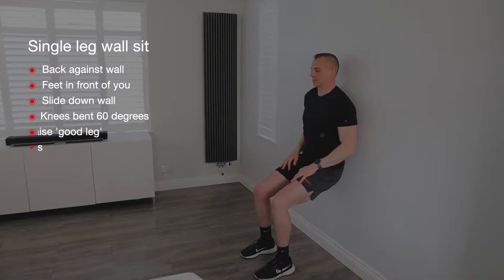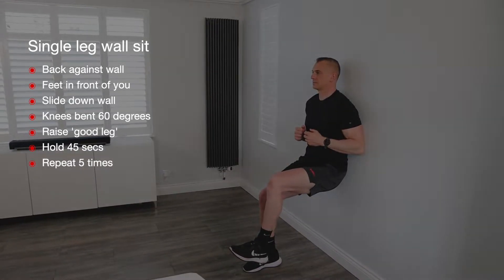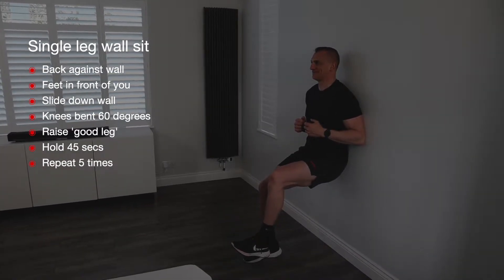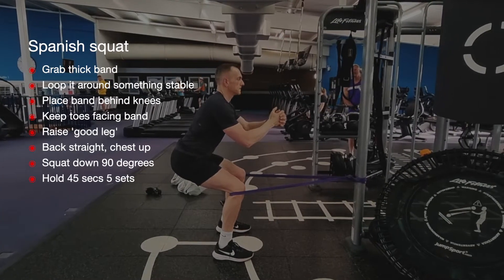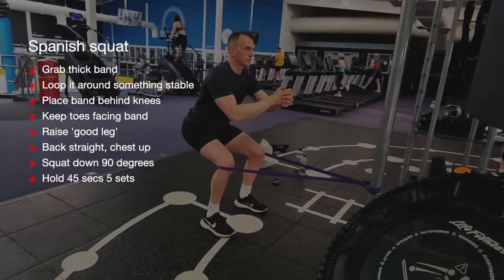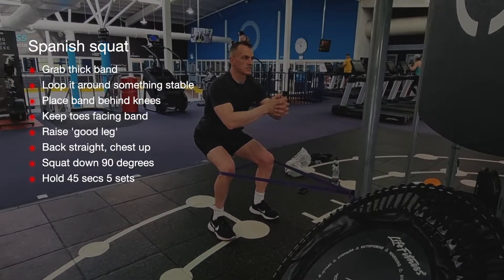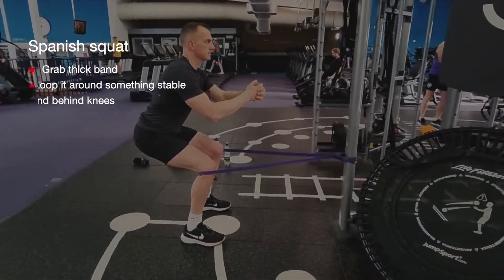Here's another exercise you can do at home called the single leg wall sit. With your back against the wall and your feet out in front of you, slide down the wall. Sit with your knees bent at around 60 degrees, keep the injured leg in contact with the floor, raise your good leg up. Hold this position for 45 seconds and then repeat this five times. Here's an exercise you can do in the gym called the Spanish squat: grab a thick resistance band and loop it around something that won't move. Place the resistance band behind your knees at the top of your calf muscles, keep your toes facing the band attachment, keep your back straight and your chest up and then squat down as deep as possible. Hold this position for 45 seconds and repeat this five times.